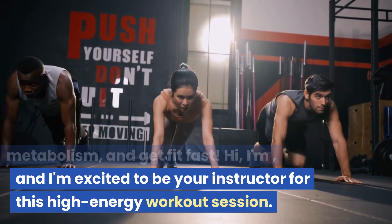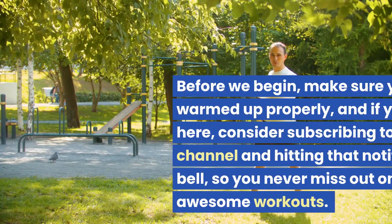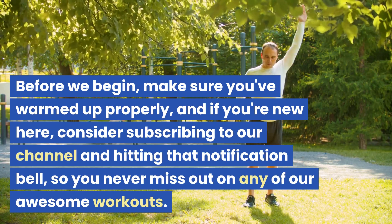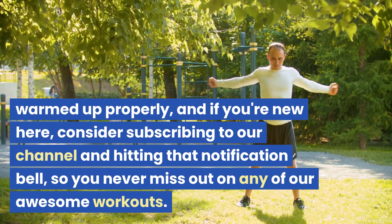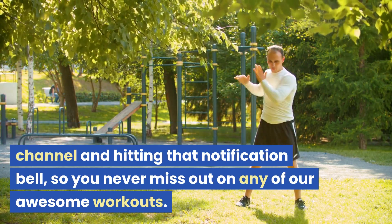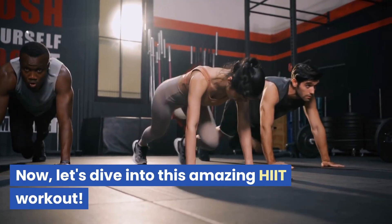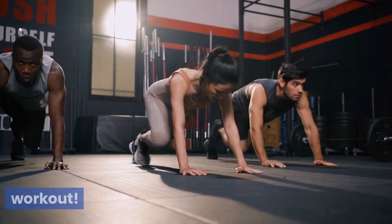I'm excited to be your instructor for this high-energy workout session. Before we begin, make sure you've warmed up properly, and if you're new here, consider subscribing to our channel and hitting that notification bell so you never miss out on any of our awesome workouts. Now let's dive into this amazing HIIT workout.